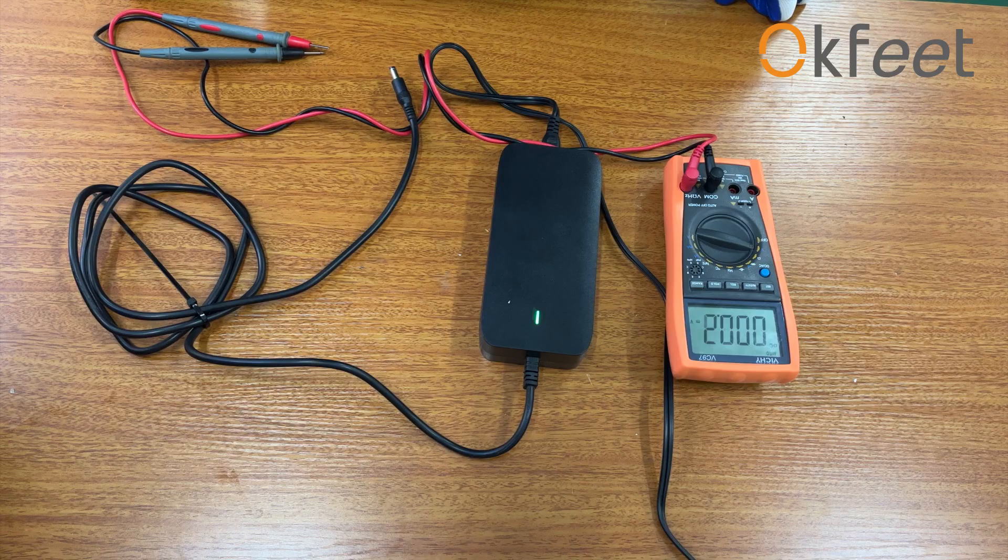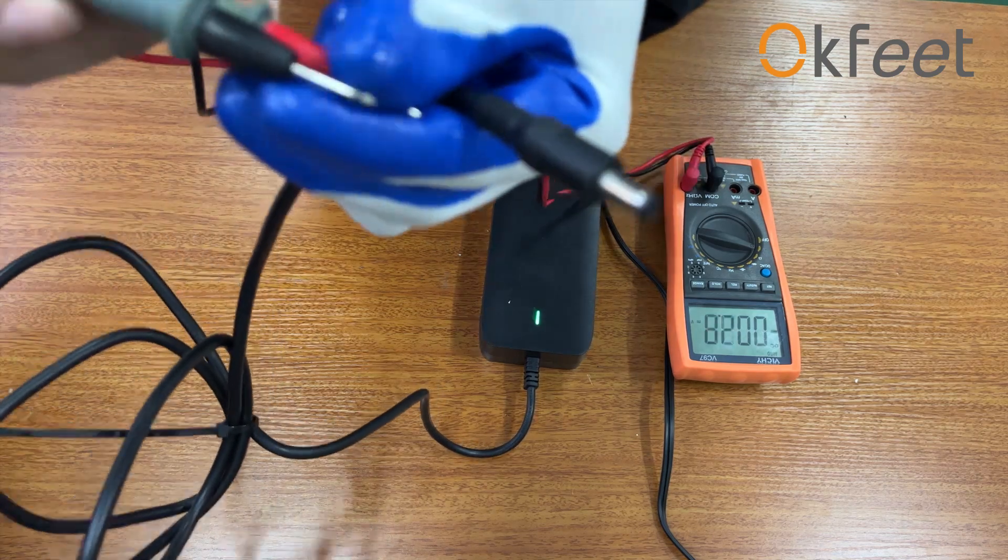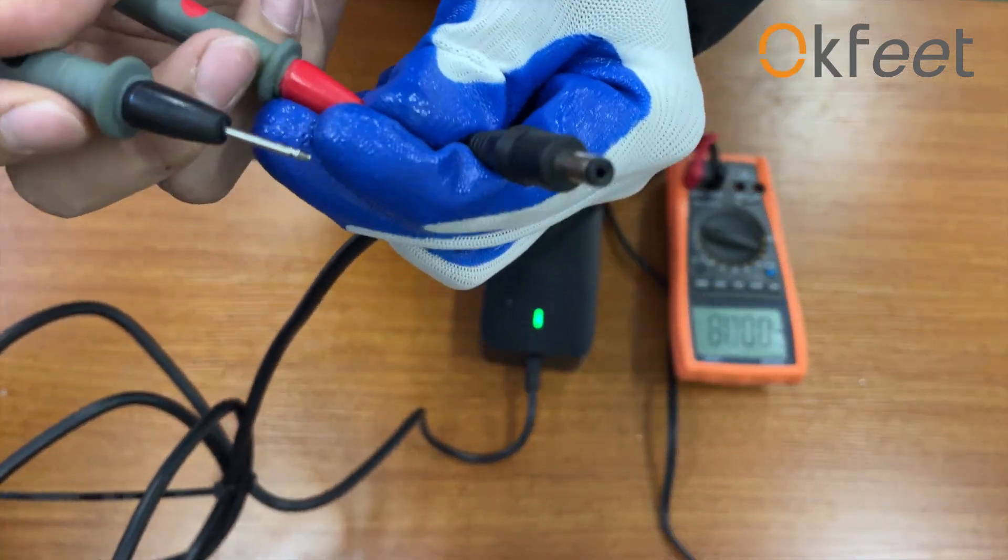Hi everyone. Today we are introducing how to test the batteries and the solutions to fix the problems we may encounter.